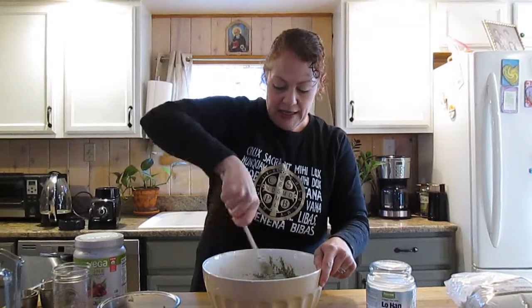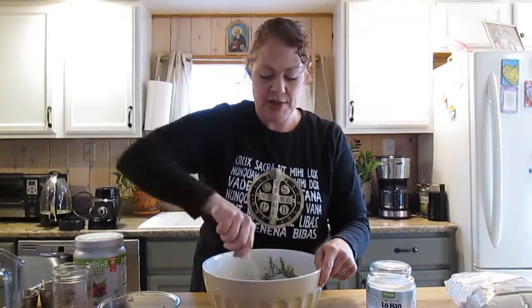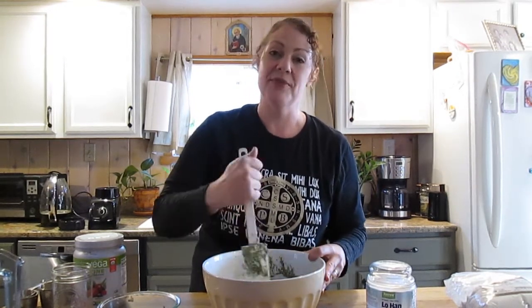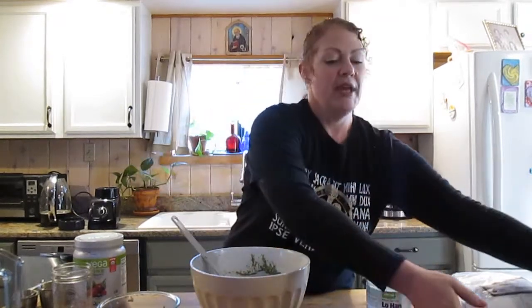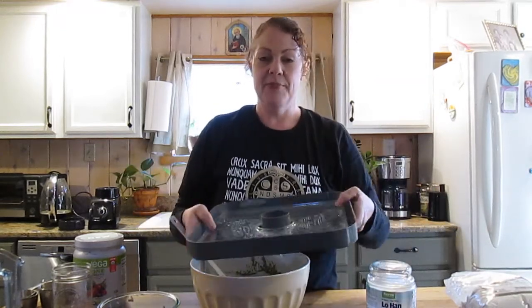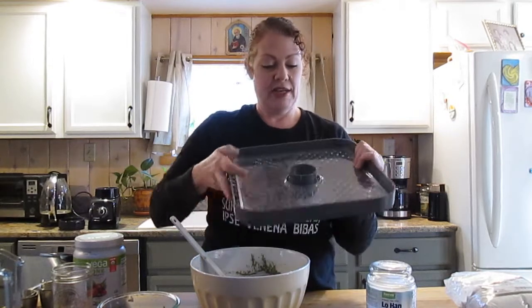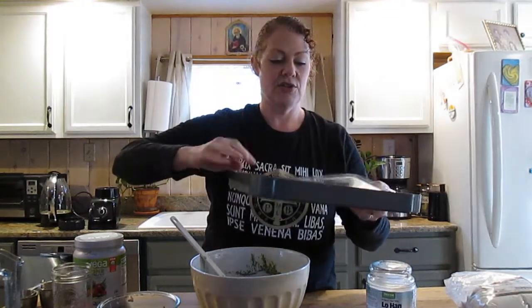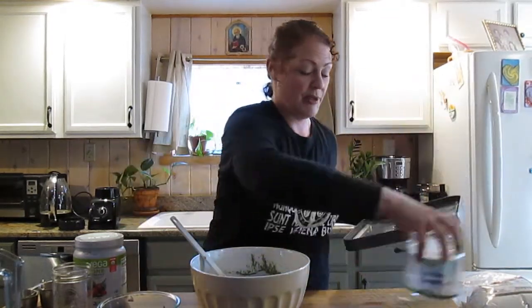I make mine in a dehydrator. The benefit of this is that you keep the temperatures lower and keep more of the enzymes intact. When you sprout seeds and nuts you increase their digestibility tremendously — you also increase the protein content and the live enzymes that are so healthy for your body. We have the Excalibur dehydrator, a lower-grade model around $200. It comes with seven trays and clear sheets that you can use to put wet material like these bars.